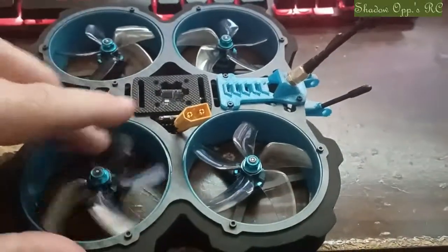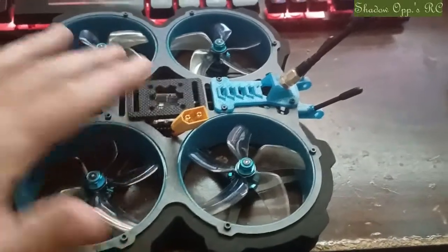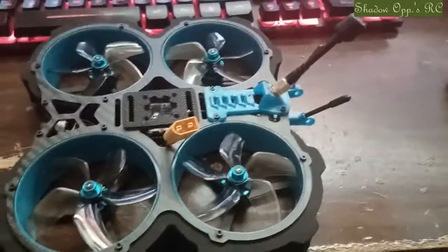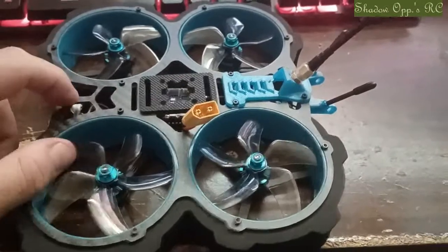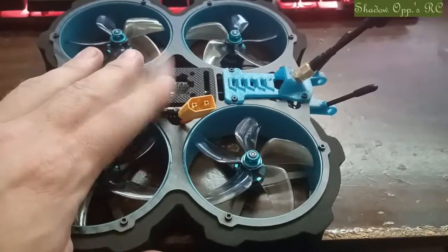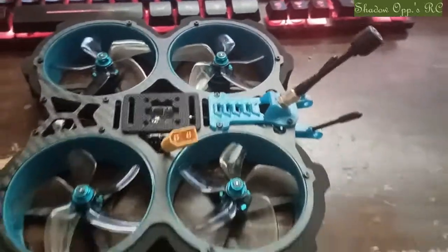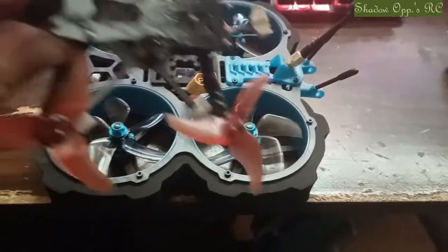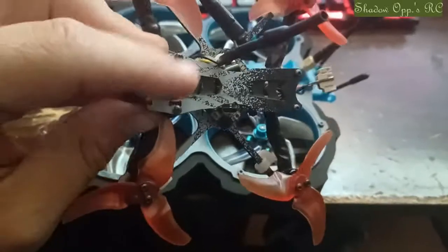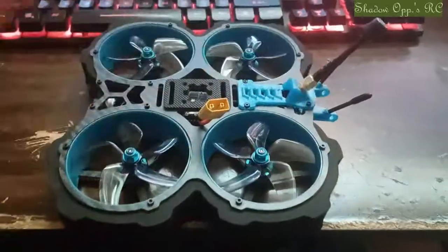The only issue I'm running into now is I think the VTX is bad. I was reading that if you get snow with the drone and your goggles on, it's either the wrong channel or the VTX isn't working. I have two sets of goggles, and when I plug in my EMAX TinyHawk Freestyle 2, both sets pick it up. So that can only mean there's something wrong with the VTX on this quad.